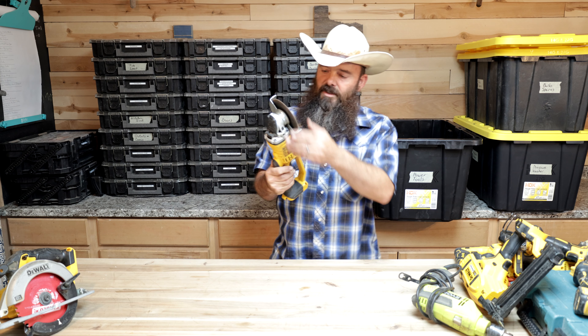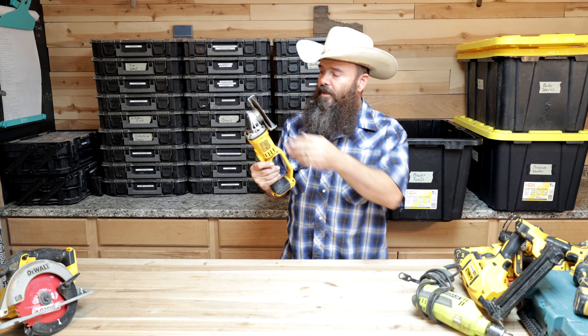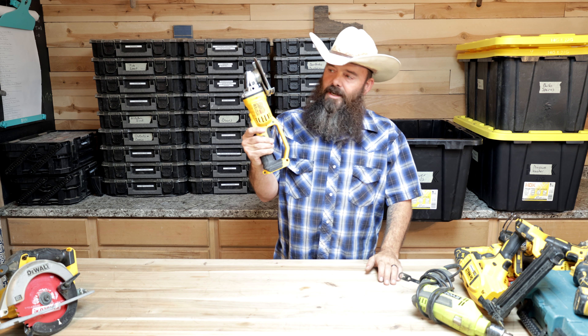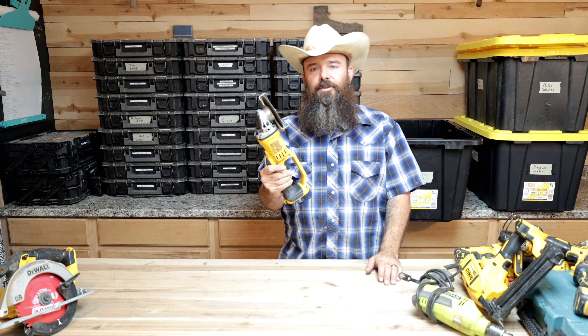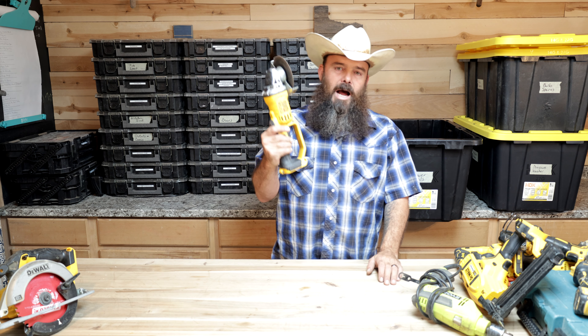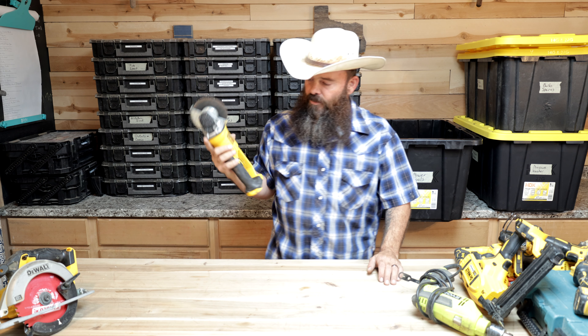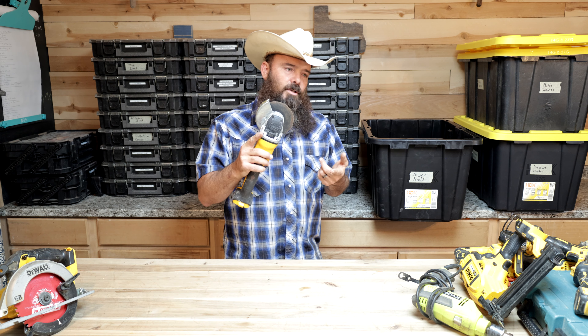We've got my 20-volt Sawzall, and yes, there's no blade in it. The reason is I have a kit for all my bits and blades. If you keep the blades in the tool, they don't fit very well and they end up getting bent and damaged. So I have a separate bits and blades kit that I grab and throw a blade in here when necessary.